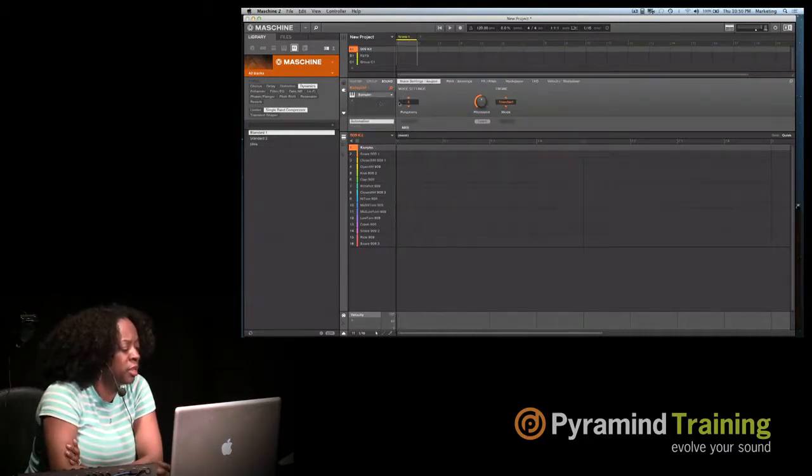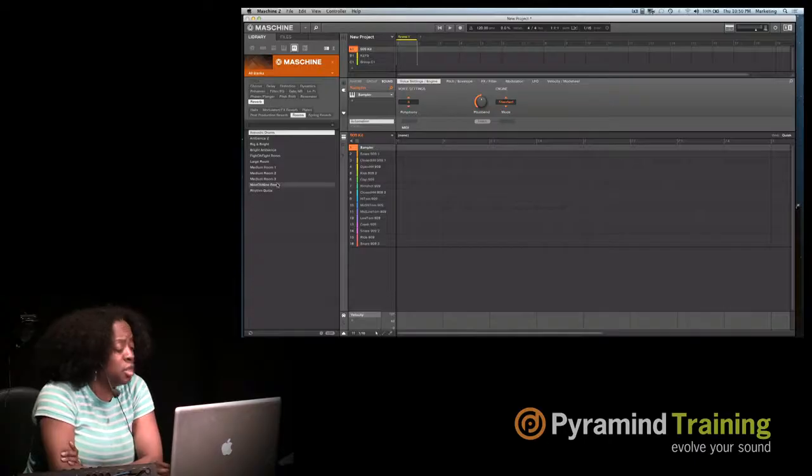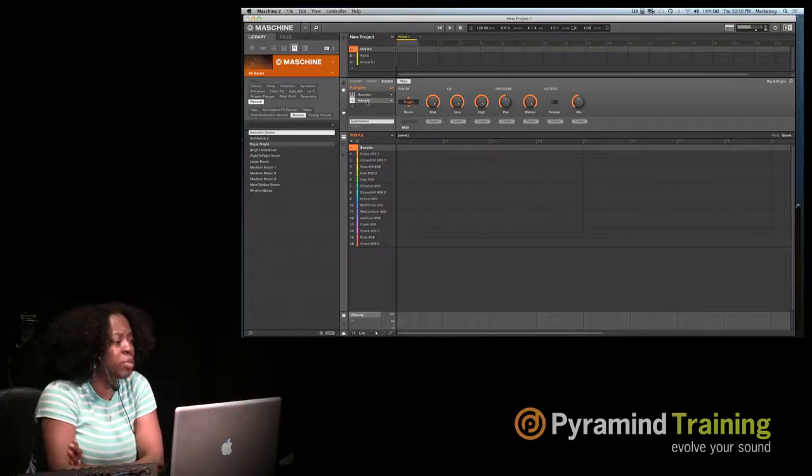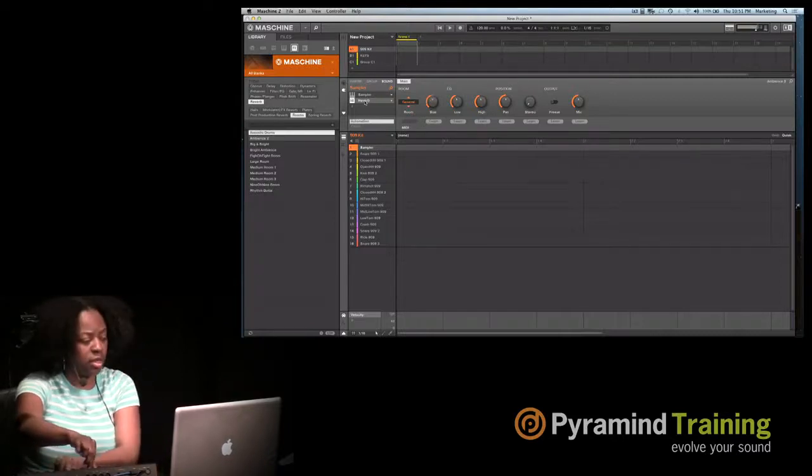I'll go back to reverb and show you more. Inside reverb, you have plates and rooms. If I click on Room, these are all the different room sizes. I say 'Big and Bright,' grab it and drop it — that's what big and bright sounds like. I can then change the size and the mix of it.